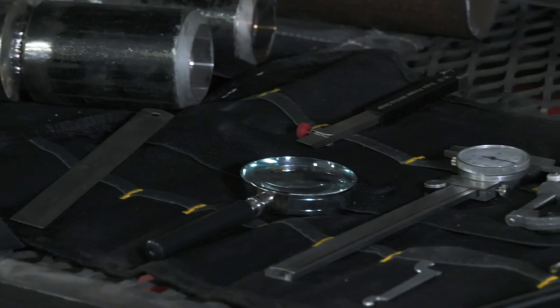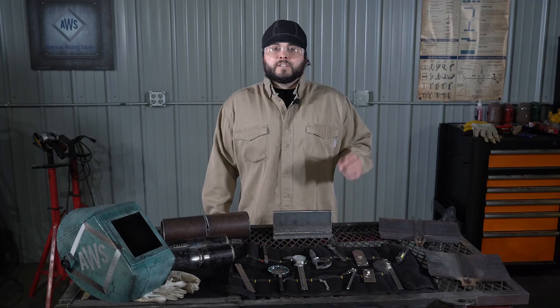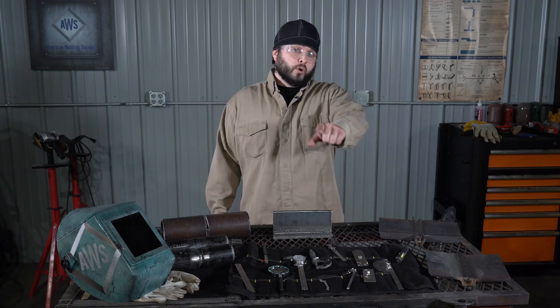These three tools that I've just shown you are the ones I lean on the most as a CWI. Understand, there are many more visual inspection tools available that you can utilize. If you're a welder, you should think about earning your certified welding inspector credential from the American Welding Society to further your career.